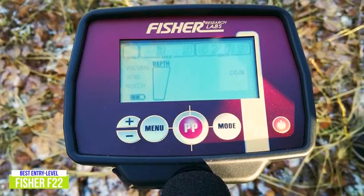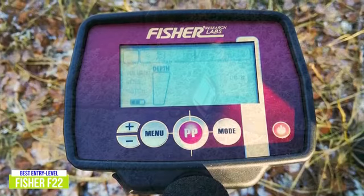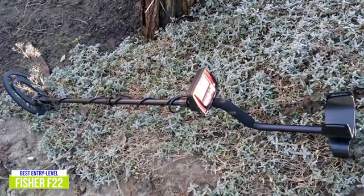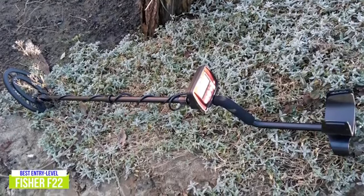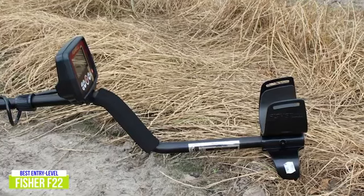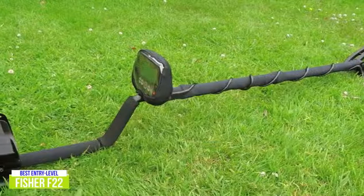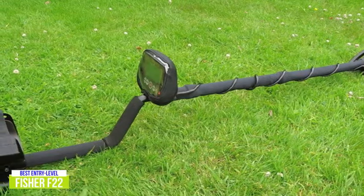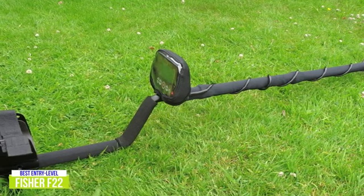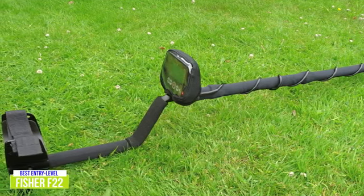The pinpoint, discrimination, sensitivity, and notch features provide improved accuracy, helping your searches be as efficient as possible. Depth and accuracy readings combine for informed decisions while out hunting, and I love that the Fischer F22 can do all of this even with the search coil submerged. Four different audio tones give feedback while the device is in use, so that you have all the details before you start digging. Entering a new hobby can be daunting, but the entry-level Fischer F22 reduces the intimidation factor thanks to its easy-to-operate design and powerful detection. And with customizable settings, there's room to learn and grow alongside this weatherproof, all-purpose metal detector.